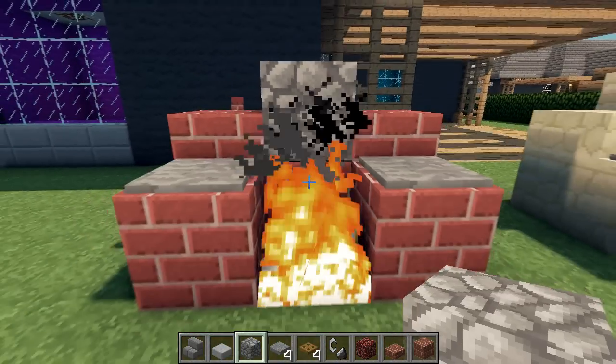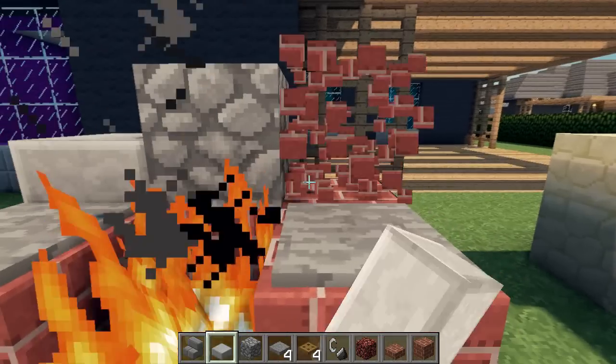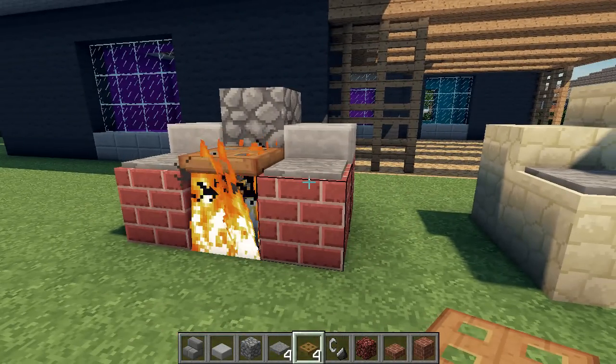We can change the blocks along the back of the barbecue here for different styles. Experiment with different blocks and find a style that you like.